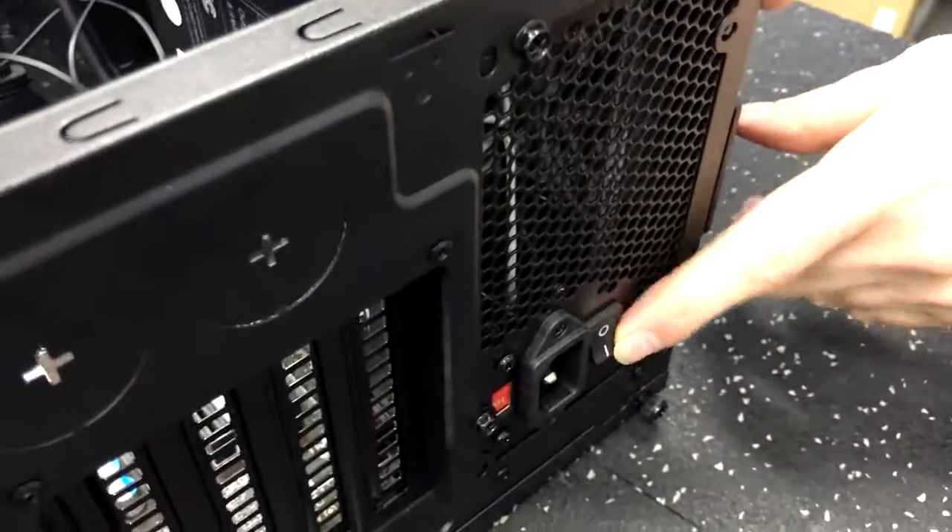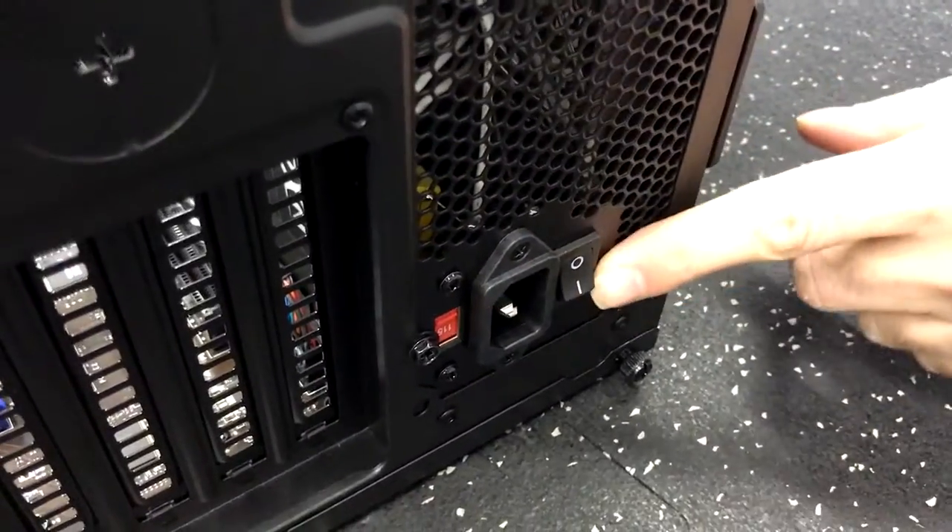On power supplies, normally when you're ready to start it, you've got the switch there. The I is your on switch and the circle is off — so that's just a safety feature.